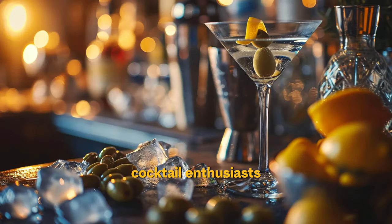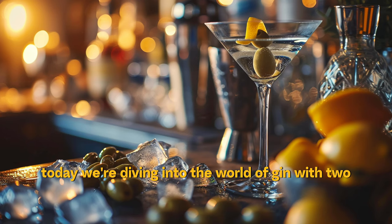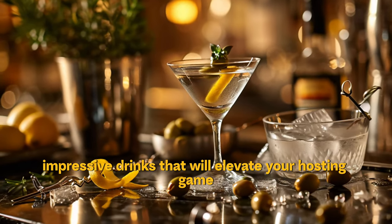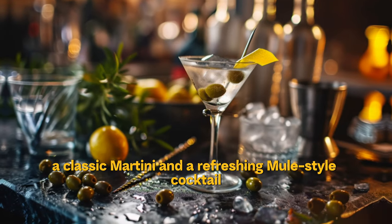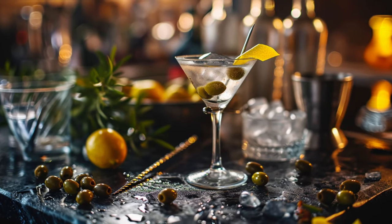Welcome back, cocktail enthusiasts. Today we're diving into the world of gin with two impressive drinks that'll elevate your hosting game: a classic martini and a refreshing mule-style cocktail. Let's get mixing.